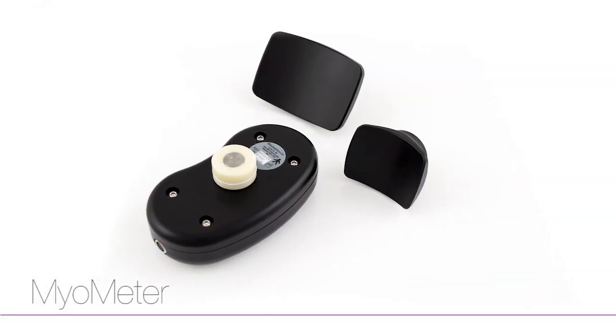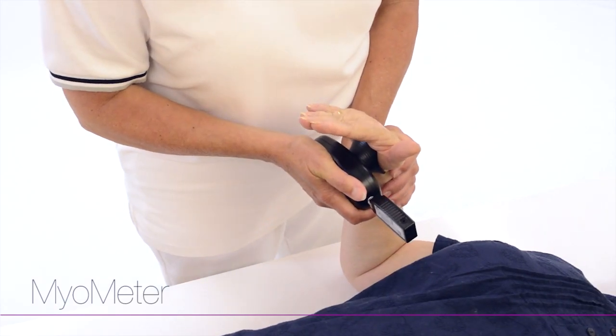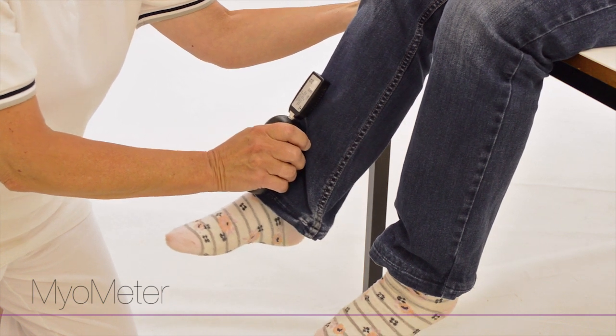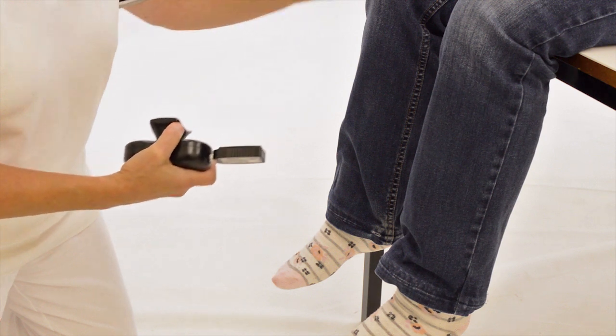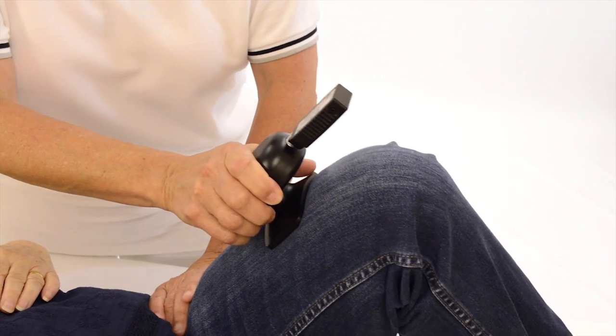Manual muscle testing is one method by which muscle strength is defined, and the e-link myometer is ideal to assist in this test as it accurately and objectively quantifies the force applied. Performance over time is easily evaluated and the software readily exports data as required for research purposes.